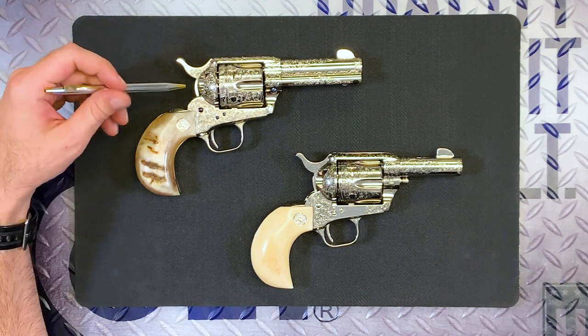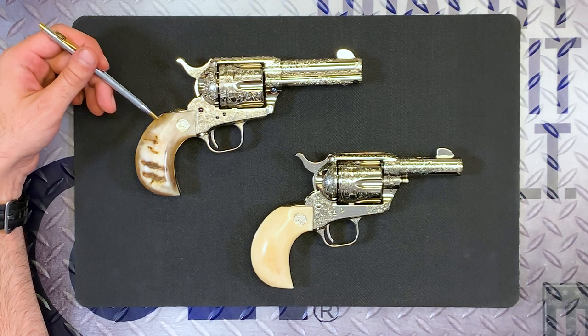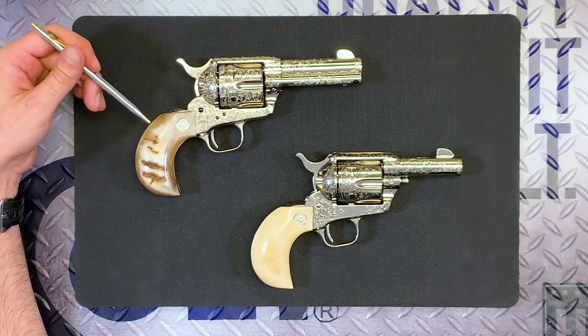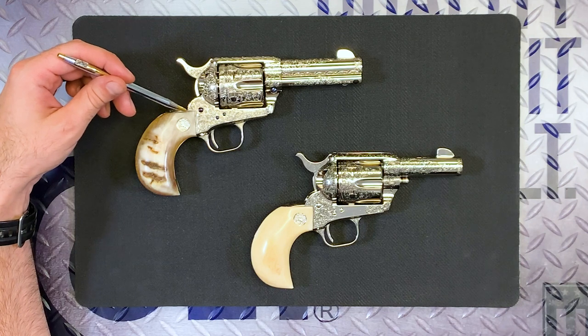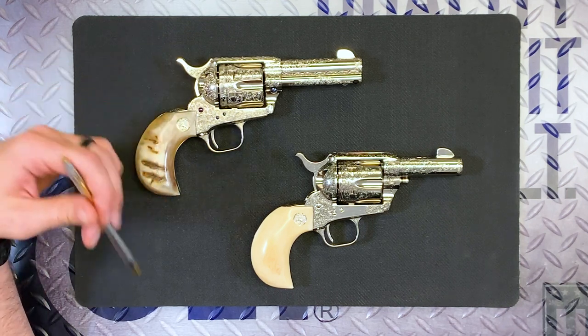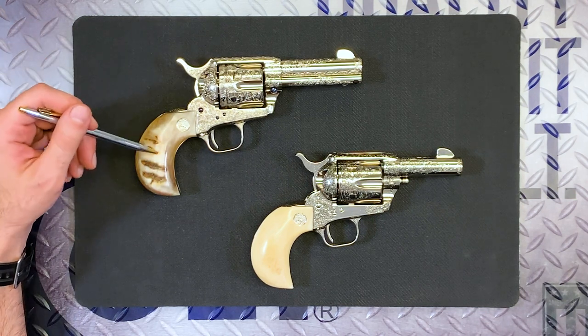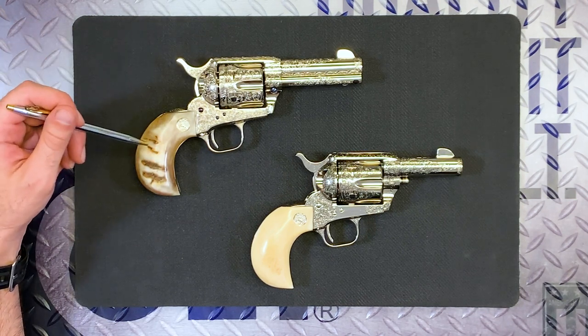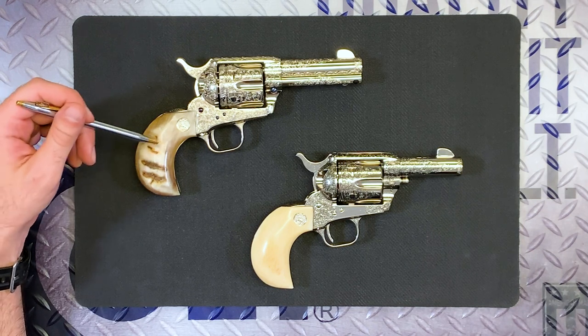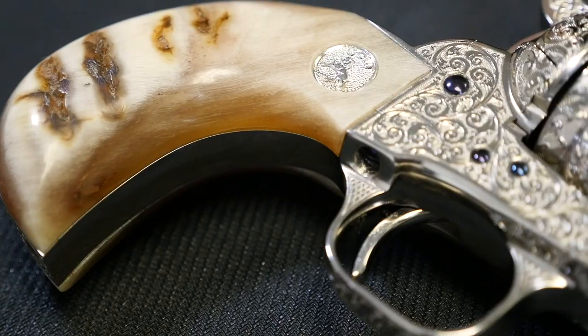These are what are called bird's head grips. You'll notice they look a little different than the single actions we looked at last week. The back strap has actually been reshaped and the whole thing sort of looks like a bird's head. These are actually made out of ram's horn — one-piece bird's head grips with, in this case, a nickel medallion. Very unique grip, very cool.